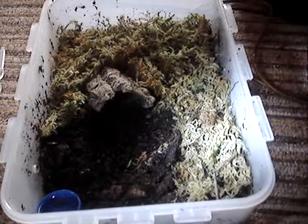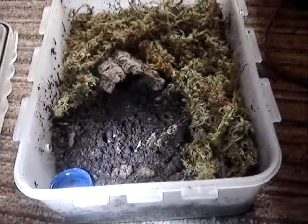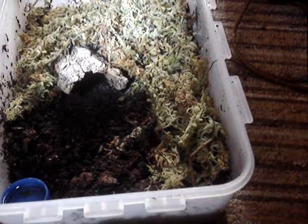Good morning YouTube. Just doing that update on the apophysis that I said I'd do. This is the enclosure again — a little water bowl. I put a load of wood lice in there just after I said I would on the original video.